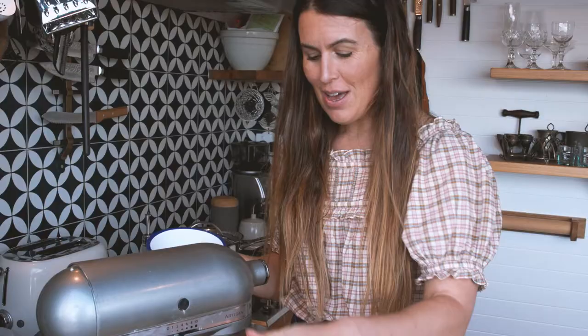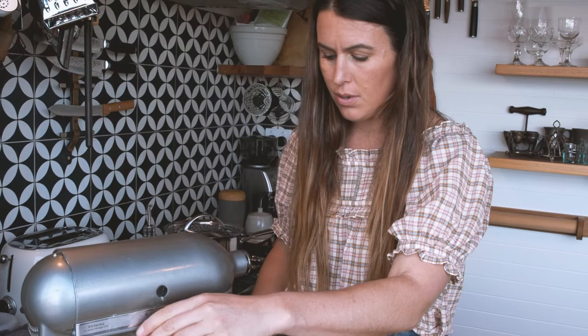I have the roe of probably about four sea urchins. I'm going to pop my mixer back on, just on slow. The idea is that it's a bit like making a mayonnaise — you want to emulsify the two, the fat and the water ingredient, together. So I'm just going to pop this in slowly.